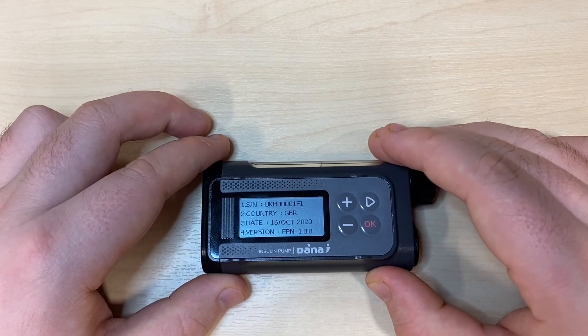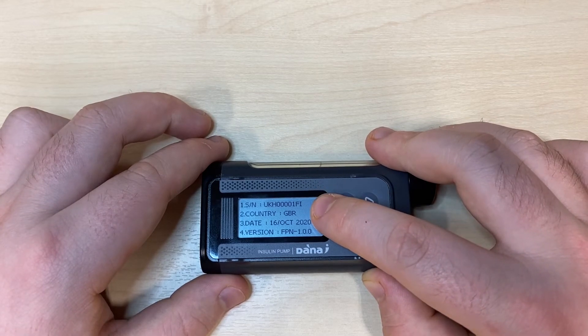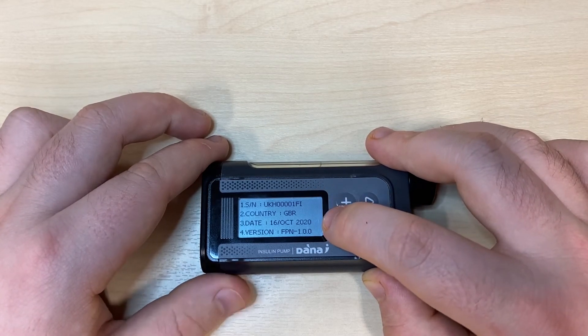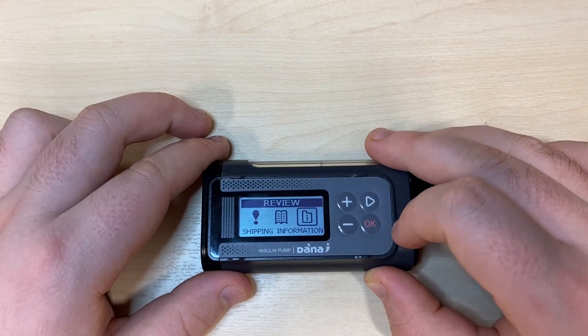Pressing OK on shipping information, you can see the serial number of the pump, the country the pump was manufactured for, the date of manufacture, and the firmware version. Pressing OK to leave will take us back to the review submenu.